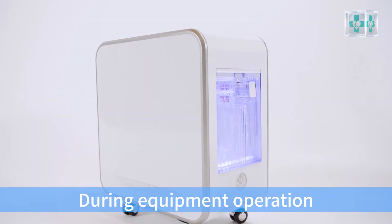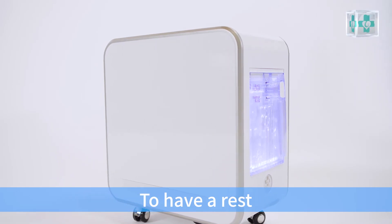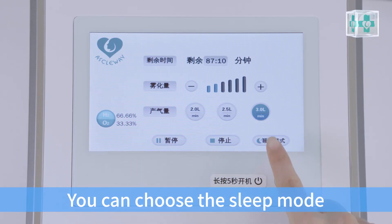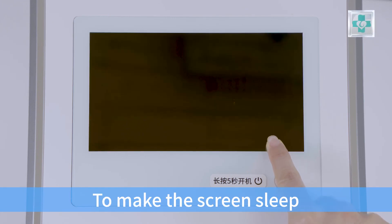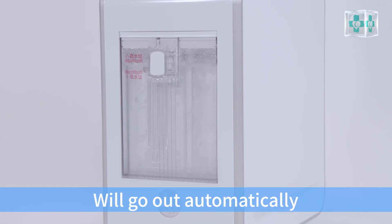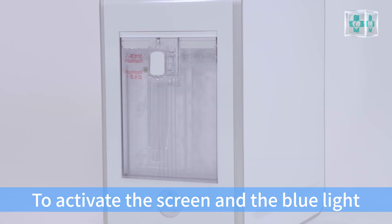During equipment operation, if you need to turn off the light to rest or go to sleep at night, you can choose sleep mode. Press and hold the button for 3 seconds to make the screen sleep. At this moment, the blue light of the hydrogen water cup will go out automatically. Click anywhere on the screen to activate the screen and the blue light.